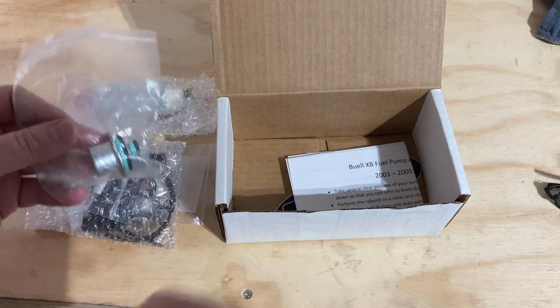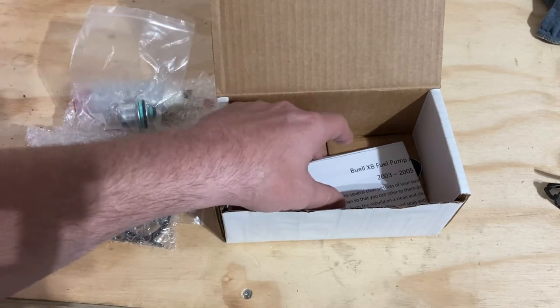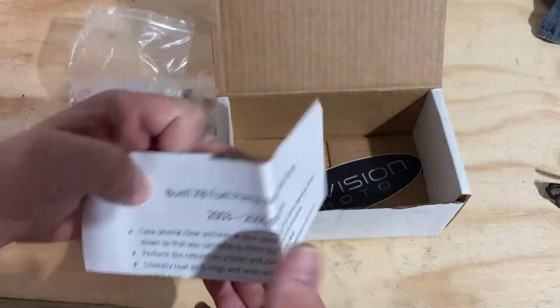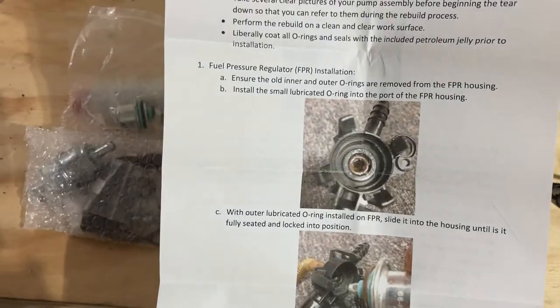And here is my fuel pressure regulator. I got everything because I don't know what this bike is all about — I mean, you could have cockroaches and dirt daubers in there for all I know. Here are the instructions on how to perform the operation.